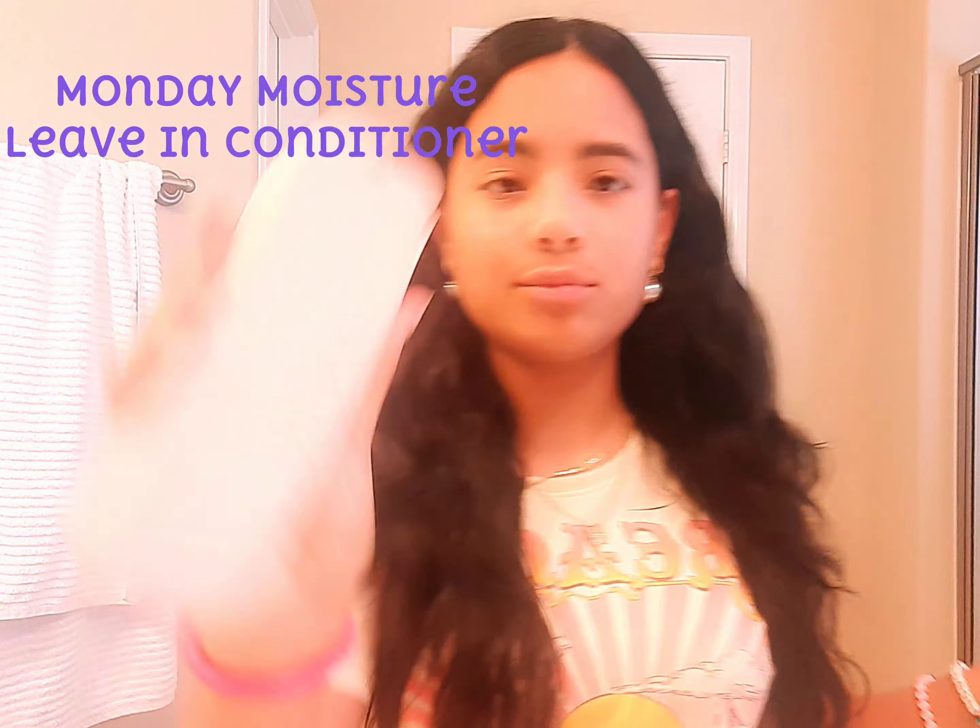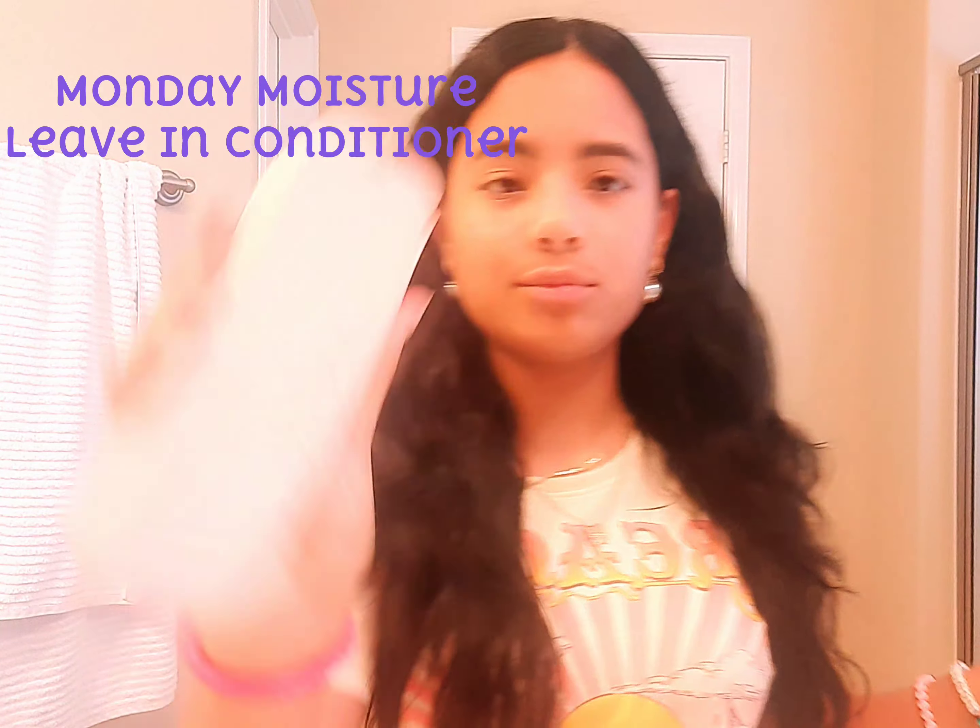Now that it's all wet and brushed out, our next step is we're going to use some leave-in conditioner. I'm using this Monday Moisture one — really good, has hyaluronic acid for dry and dull hair, perfect because my hair is dry and dull. We're just going to put this in and I'll show you my technique. I'll do maybe two squirts, get it in my hands, then we go from mids to ends because that's how conditioner works.